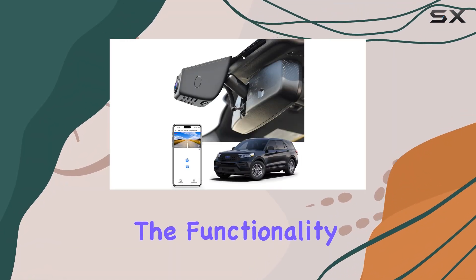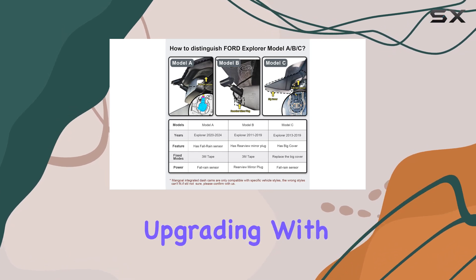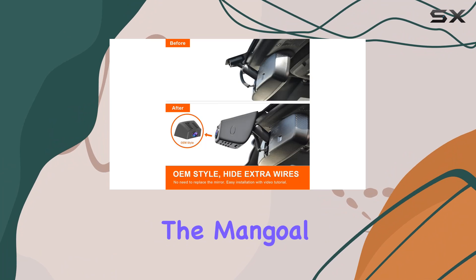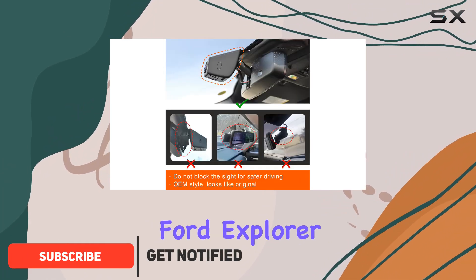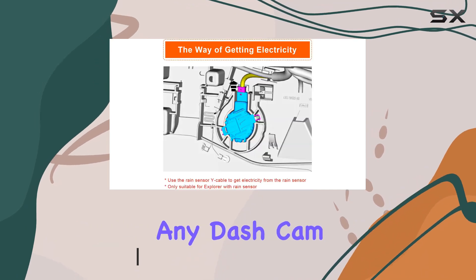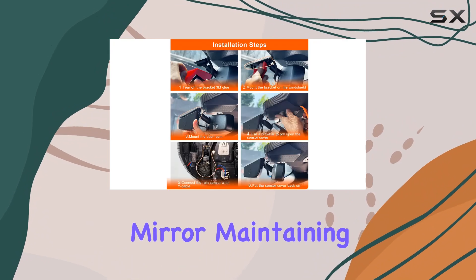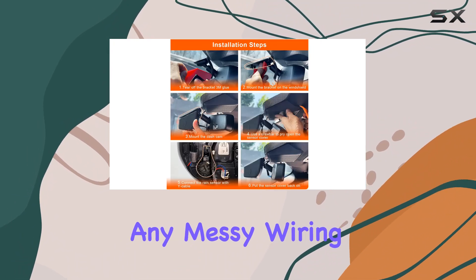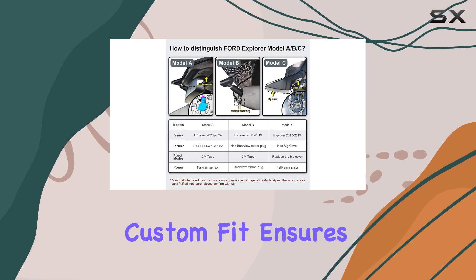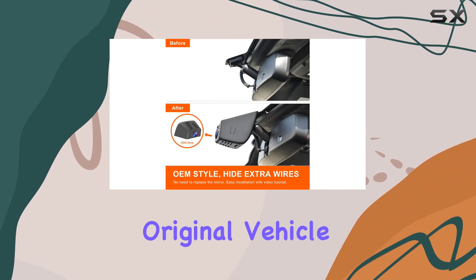When it comes to enhancing the functionality and safety features of your Ford Explorer U625, upgrading with a 4K dash cam seems like an essential move. The Manvo 4K dash cam, specifically designed for Ford Explorer models from 2020 to 2024, is not just any dash cam. It integrates seamlessly behind the rearview mirror, maintaining the sleek look of your vehicle's interior without any messy wiring or complicated installation processes. This custom fit ensures that the dash cam blends in perfectly, looking as if it was part of the original vehicle design.